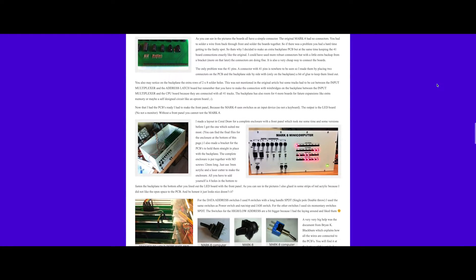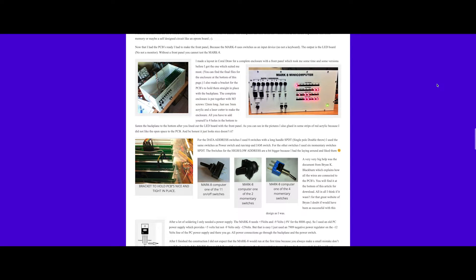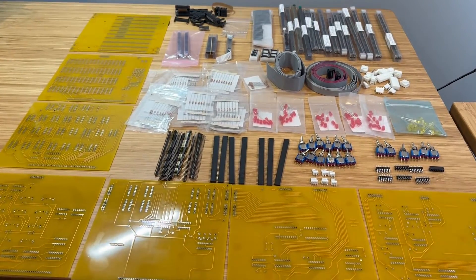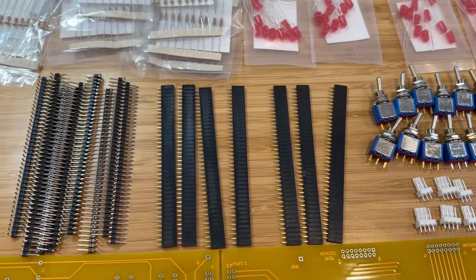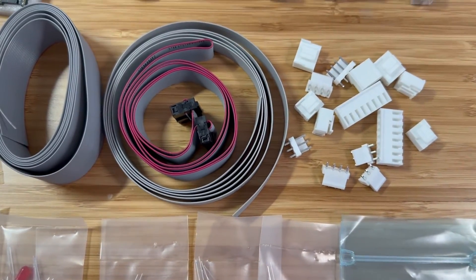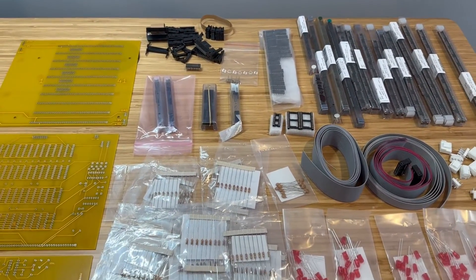There are a few variants of cases available online that one could 3D print if desired. However, I've envisioned a different approach for our project, which I'm excited to reveal in an upcoming video. The initial step was to acquire a complete set of boards and meticulously gather all the necessary components. This pre-emptive approach ensured that I had every required piece in hand before commencing the build. I didn't want to end up like that proverbial worker who decided to build a tower, got halfway up, only to realize that he did not have sufficient resources to complete it.